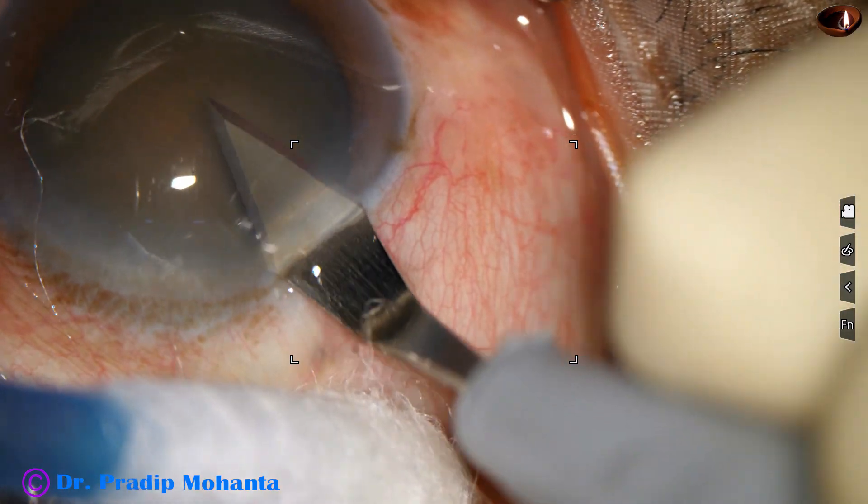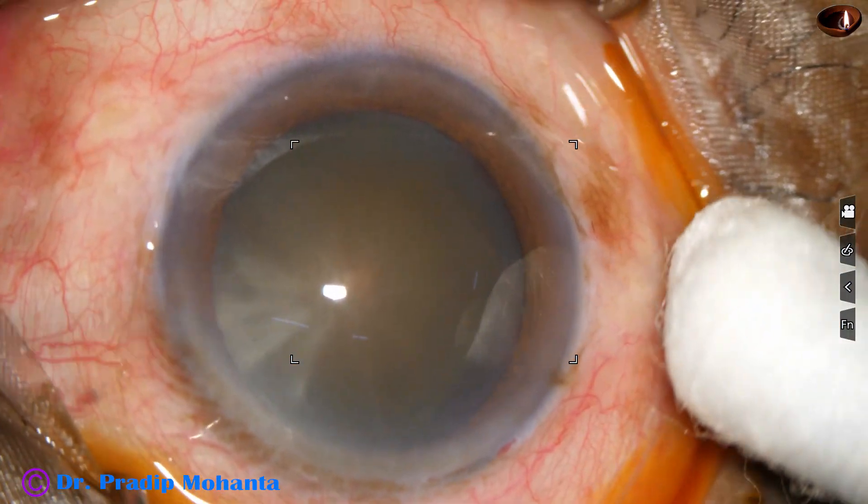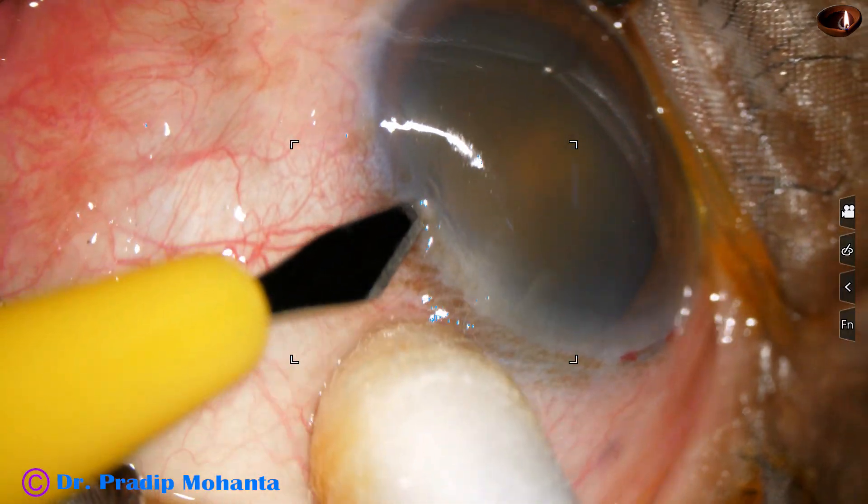This is the main incision. And now a sideport is being made on the left side of the main incision, about 2.5 clock hours away.